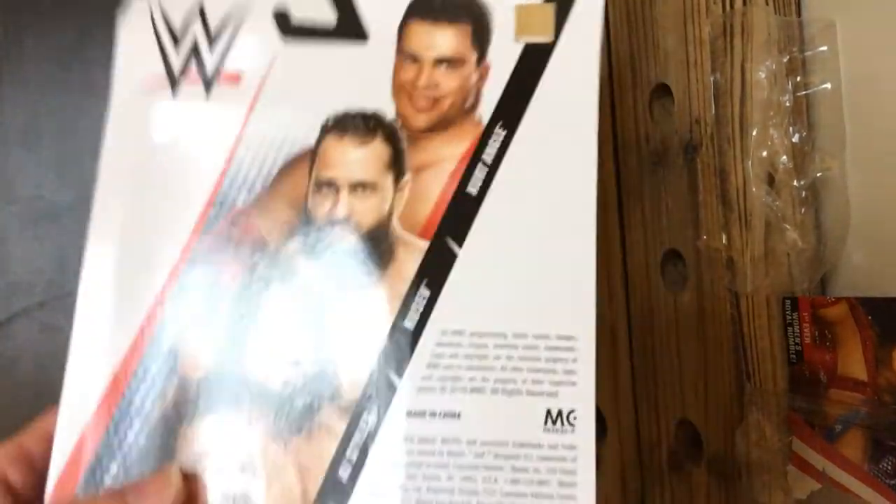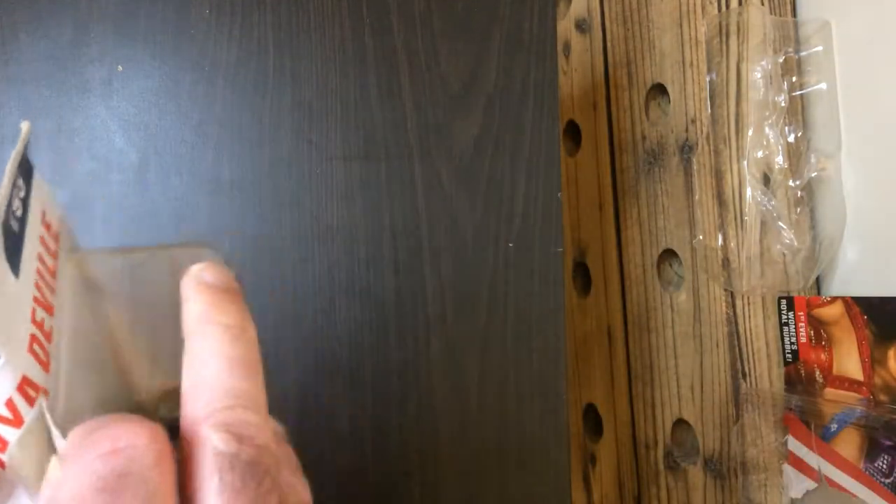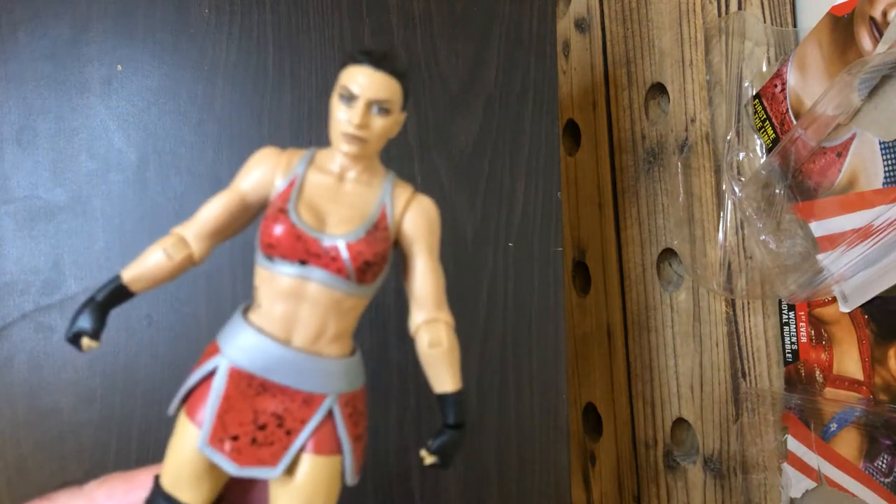We're going to look at who was in the series on the box. Let's pop it open. All right, there we have Sony DeVille.